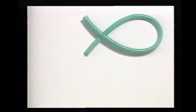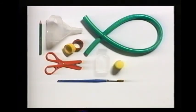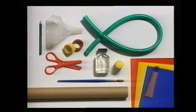A piece of hose about two and a half feet long, a funnel, a pencil, some adhesive tape, a pair of scissors, poster paints and a paintbrush, some clear varnish, a long cardboard tube, some colored paper, and a tube of glue. And this is what you do.